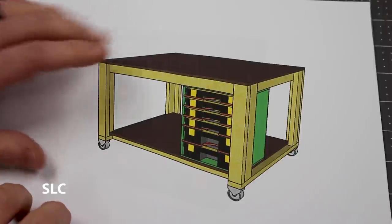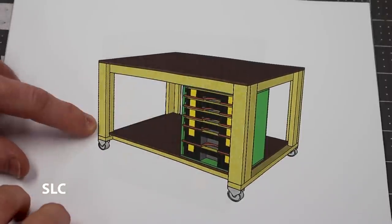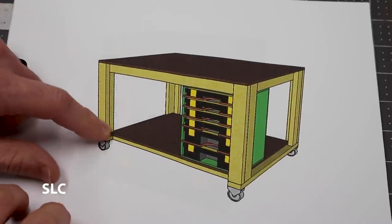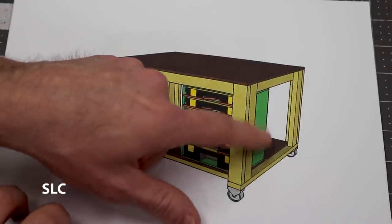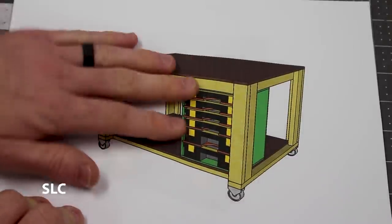I drew up a small sketch here to give you an idea of what it's going to look like. We're just going to use some basic 2x4s for the legs and for the frame, some half inch plywood for the top and for the bottom shelf, a little storage compartment, some storage organizers, a little room over here for a vacuum, and a little extra space behind it for whatever I need to store. And of course, don't forget the 4 inch casters so I can move this around easily.